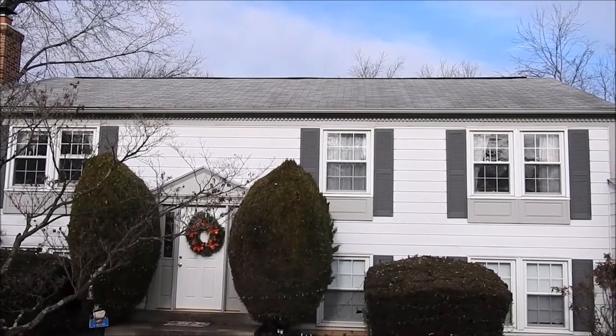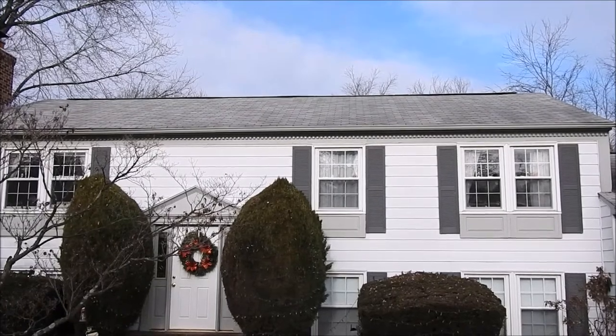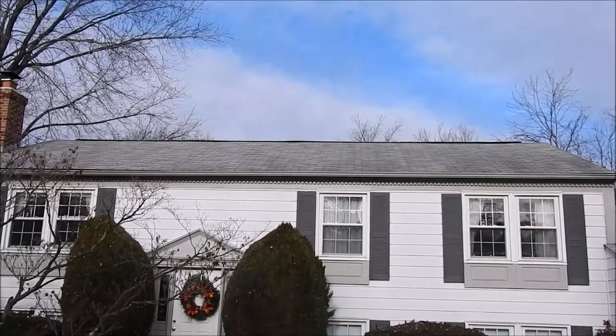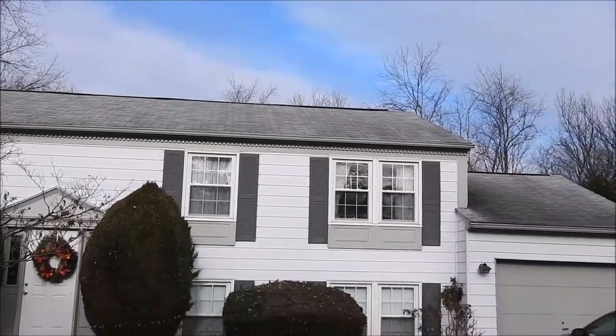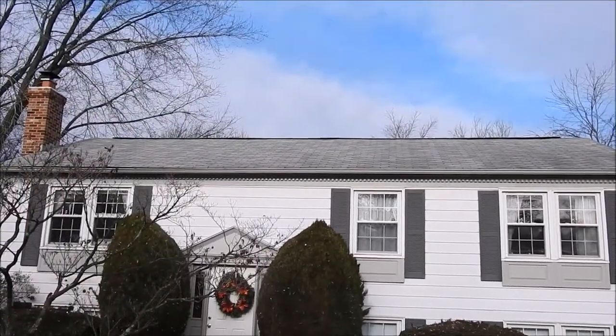Hi, this is Steve from Roofer 911. I'm at a home in Herndon, Virginia. This homeowner has two different leaks. One is coming from the ridge vent at the highest point of the roof, and the other leak is right over here, right in the corner. Now I'll show you the first one.